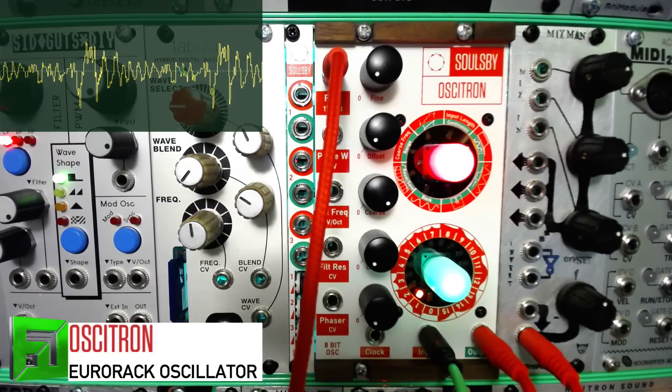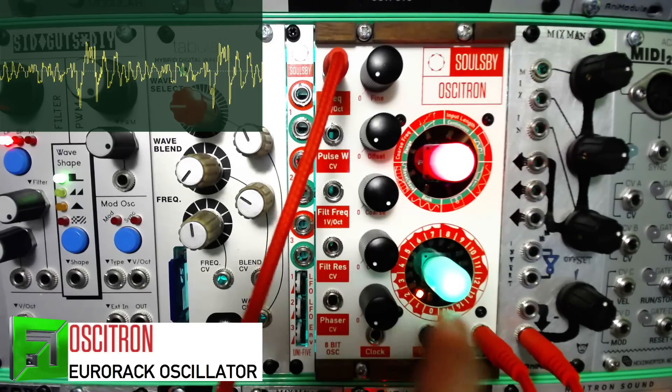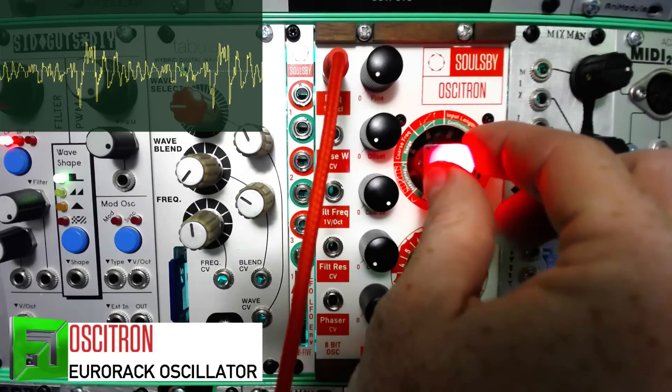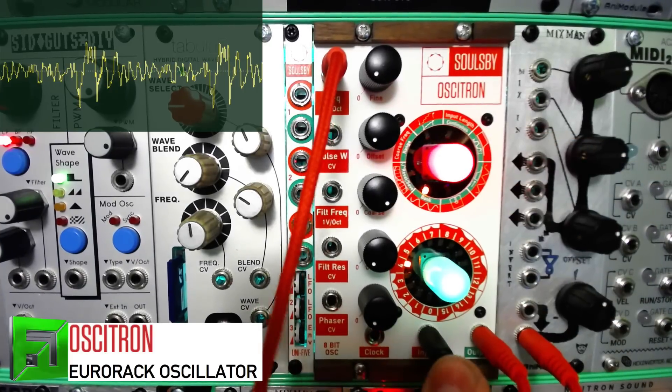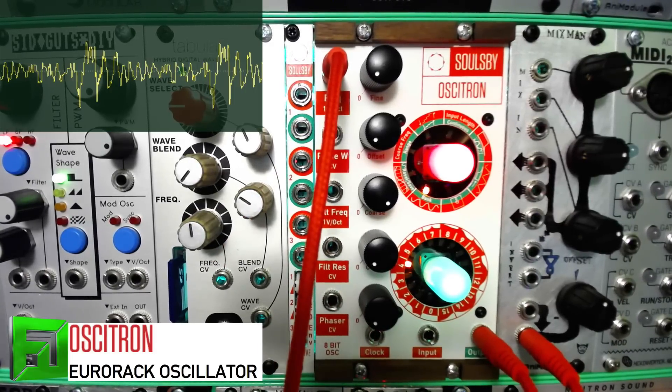Something interesting about this module: the top knob has two different ring colors — a red ring and a green ring. You can press or depress the knob and the outside ring lets you change things around. This leads to some really crazy functionality.